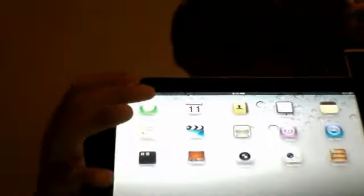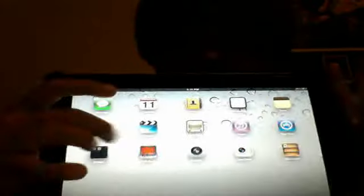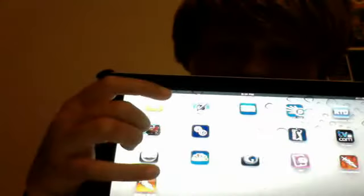Let's get to it. As you can see, there's a regular Apple screen right here. Slide to unlock like always. Here's a regular screen. As you can see, you have Photo Booth, iMessage, Calendar, all the regular stuff, App Store. Here's my games.